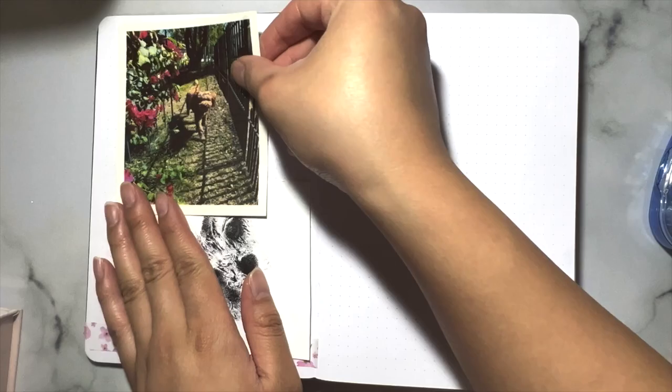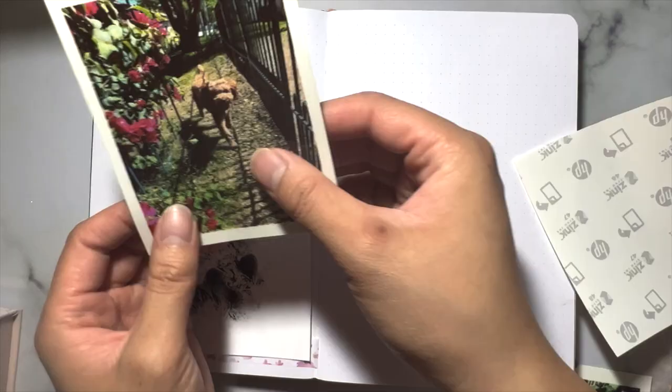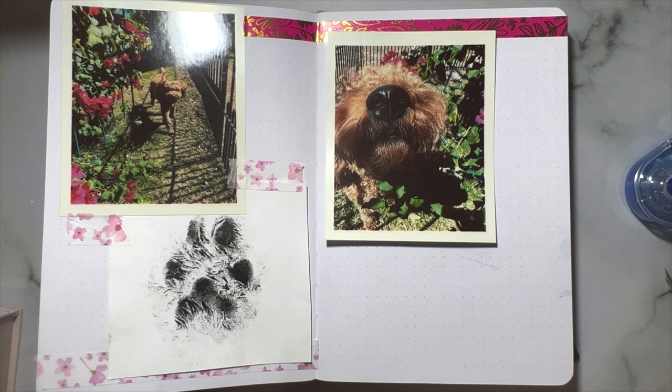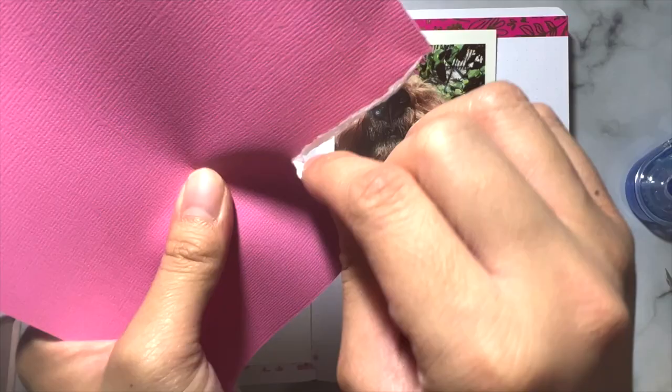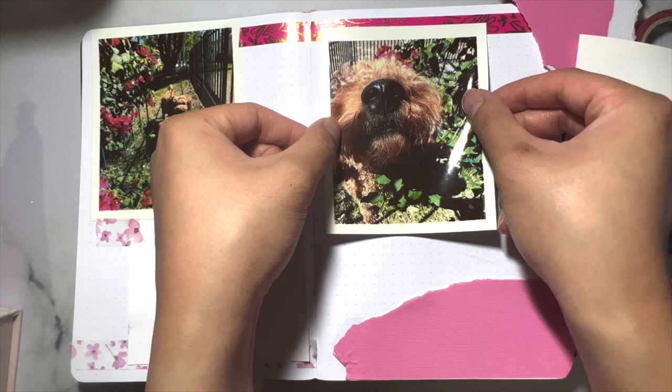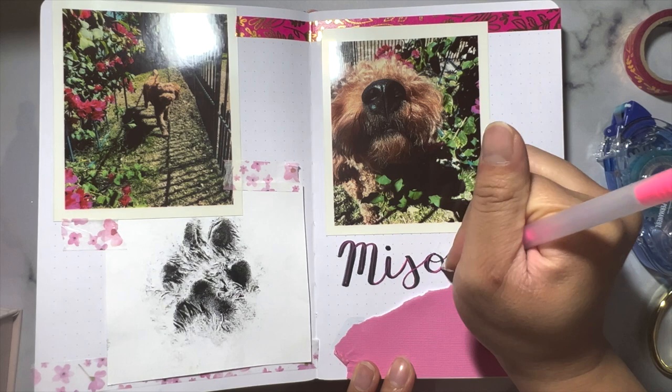I had this leftover paw print from a previous project so I chose to add that to the mix. I paired it with the pictures we printed from the HP Sprocket and added some washi tape that was pink with flowers on it, following a pink theme throughout the whole spread. Here I'm using my Tombow dual-ended brush pen to write out her name, and I used my jelly roll pen to highlight it with a nice shade of pink.